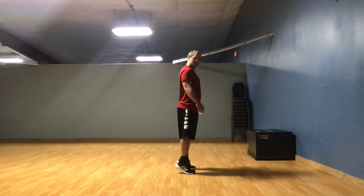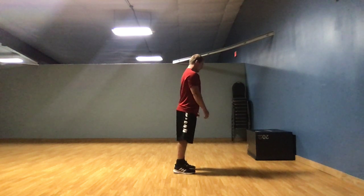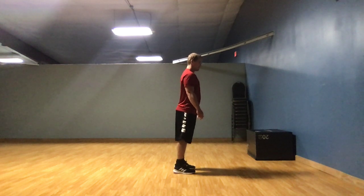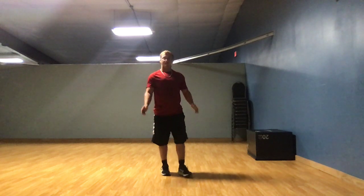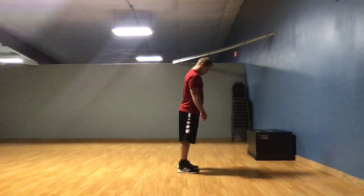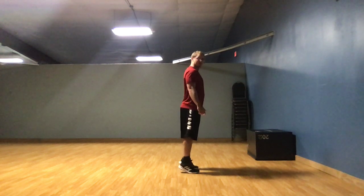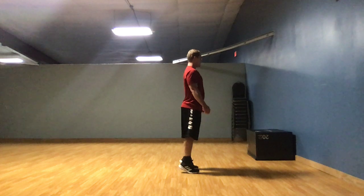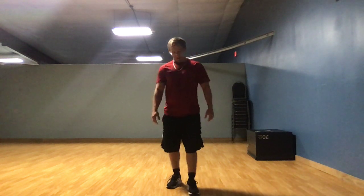So second set. 1, 2, 3, 4, 5, 6, 7, 8, 9, 10. Alright, we just did our second set, so we've done 20. Got 10 more. For our third and final set. 1, 2, 3, 4, 5, 6, 7, 8, 9, 10. Alright, if you're like me you're out of breath. That's all the exercises for today.